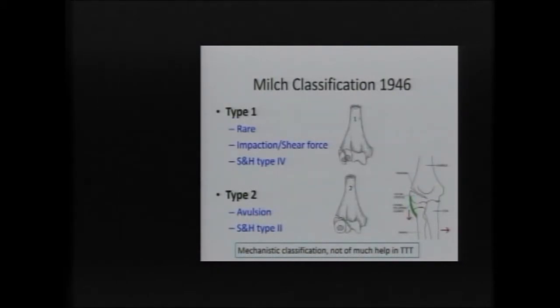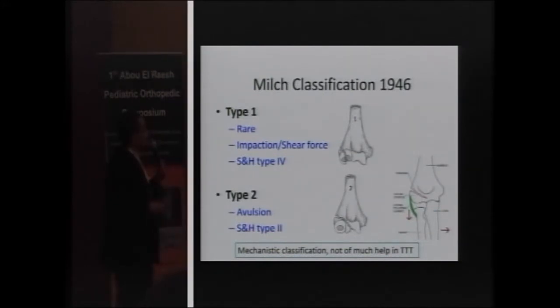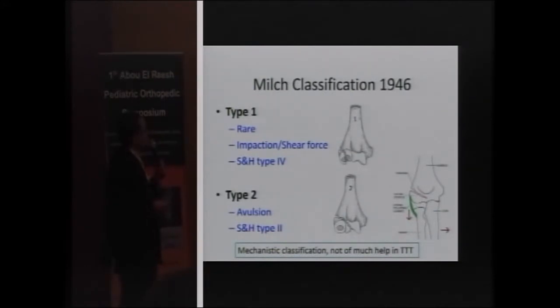Milch classified this fracture in 1946 into two types based upon the mechanism of fracture. Type 1, which is rare, is due to shear or impaction force and is considered a Salter-Harris Type 4. Type 2 is more common, due to avulsion from the lateral collateral ligament and the common extensor origin of the forearm, and is considered Salter-Harris Type 2.